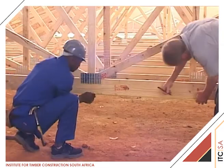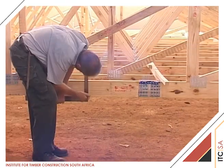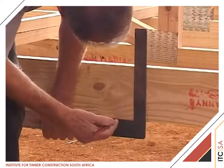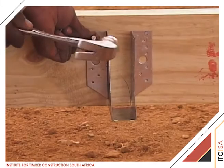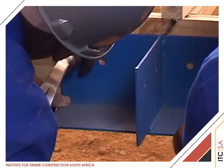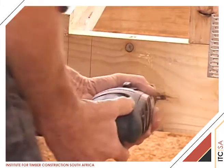We now demonstrate the erection of the hip. The position of the holding brackets for the jack trusses J1 and the hip girder HG1 are now measured and marked onto the face of girder TG2, with dimensions taken from the roof layout drawing. The specified hangers are fully nailed into position, the heavy duty support brackets for the hip girders are held in position, and the 12mm bolt holes are marked, drilled, and fitted with bolts, nuts, and washers.